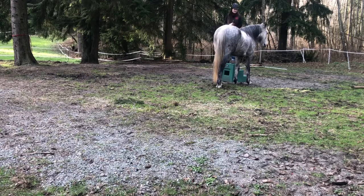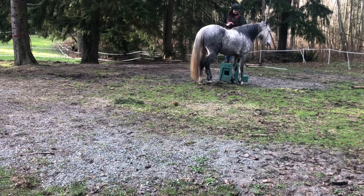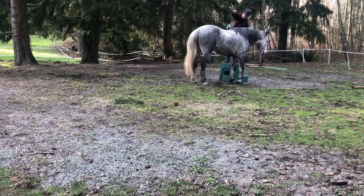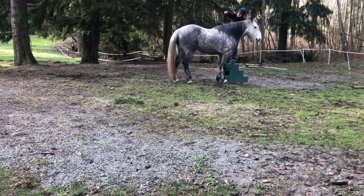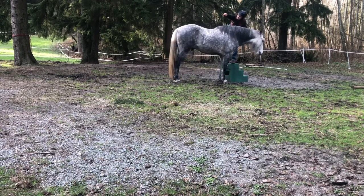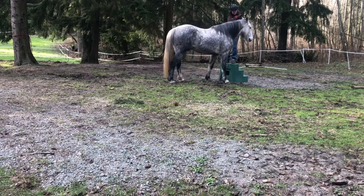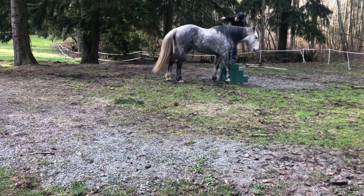I'm trying to direct him with my hand to where I want his nose, and he knows that's the feeding hand, so he generally puts his nose in that direction. Here I'm just tapping — not increasing the pressure at all, not making it faster or harder. I'm just tapping because I want to use a light tap to get him to move over, and once he figures it out, the tapping stops.